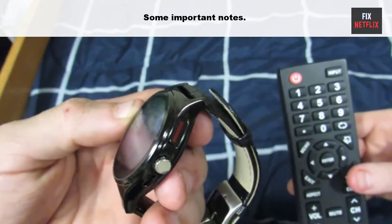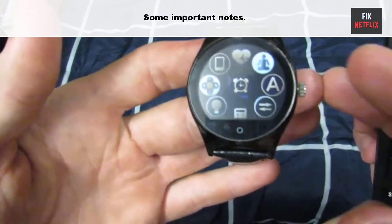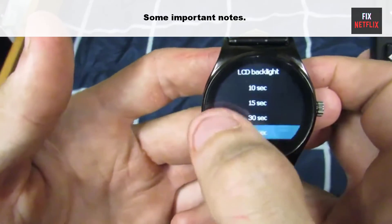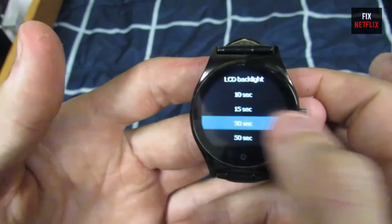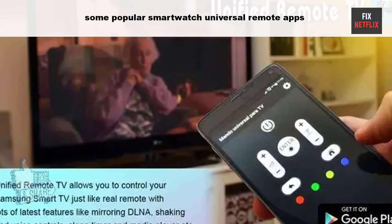Some important notes: the smartwatch universal remote app is an extension of the Galaxy Universal Remote. This app must be installed on your phone or tablet to send the IR commands to your devices. Your phone must have a built-in IR blaster, which many of the newer Android phones have.